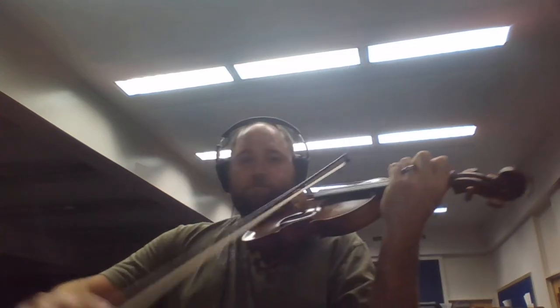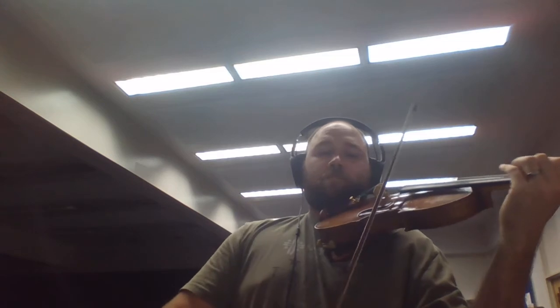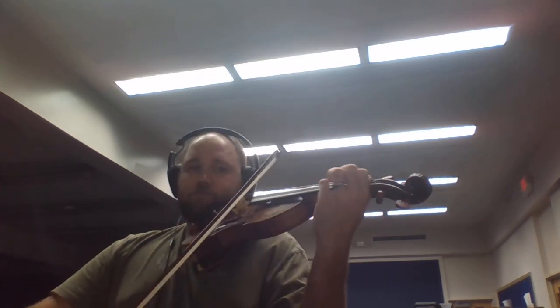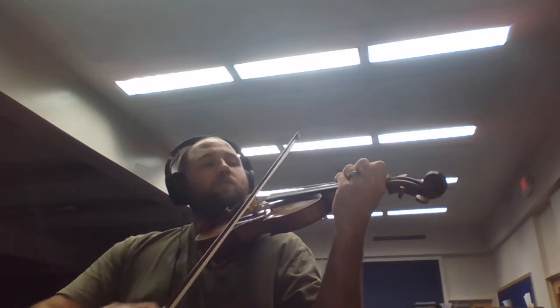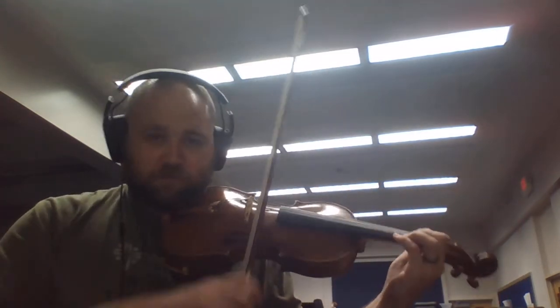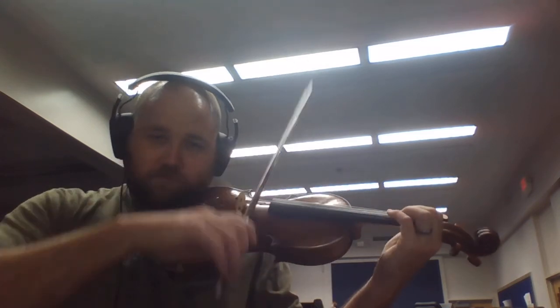This time we'll do slurs. Ready, go. That chord's not in there at the end, but it probably should be.